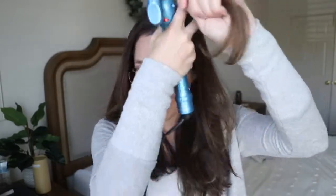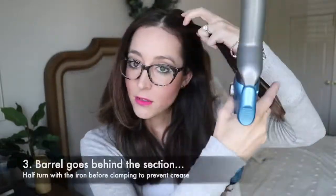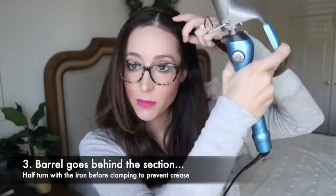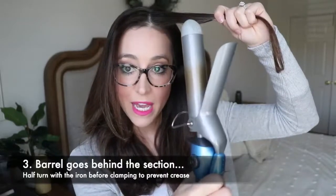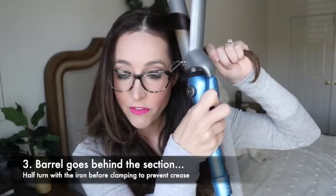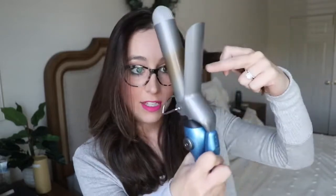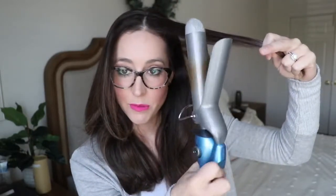I'm starting in the front right here, pulling this section from where the hair naturally starts to recede — right about here, from wherever your part is to where the hair naturally starts to recede. I always comb the section with my fingers a little bit so you don't get any kinks and tangles when curling. Put the barrel behind the section because we're always curling away from the face. Do a little half-turn before clamping down so the clamp doesn't give you a ridge mark. Then pull forward and continuously release as you go down, and on the last section just tap it through.